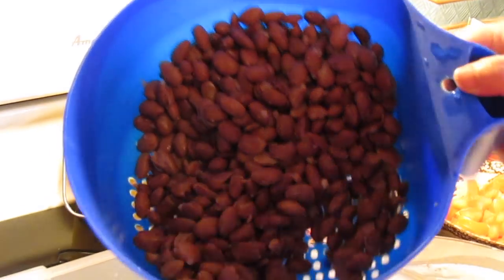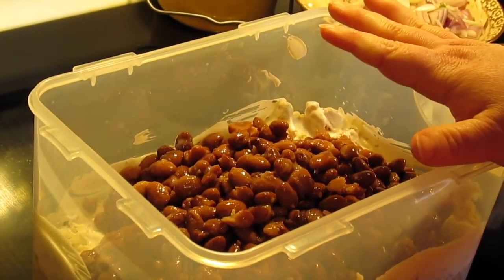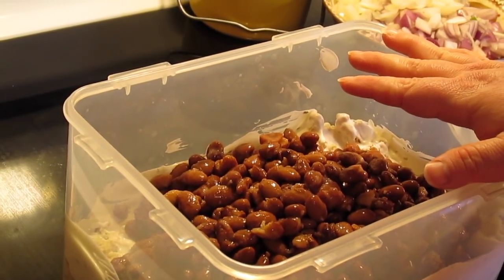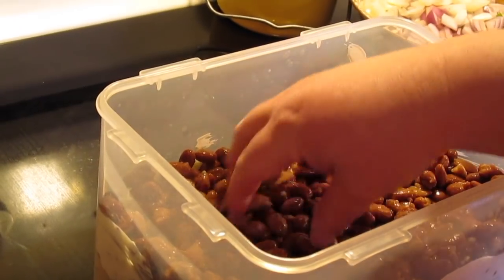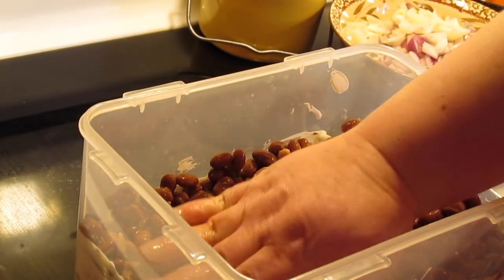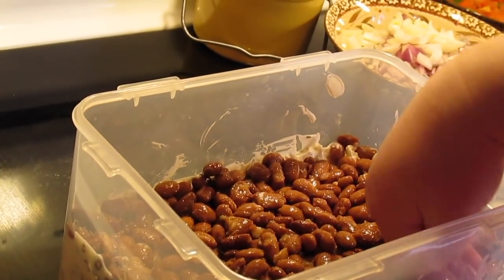Next, two cans of pinto beans, rinsed and drained real good. That's normally the bean you use, but if you want to change it up, you can do kidney beans, any white beans like northern beans, black-eyed peas, or a mixture. I'm just going to push the layers down into the cornbread because we've got a lot of layers to go in here.